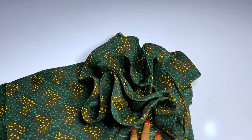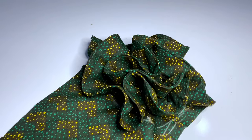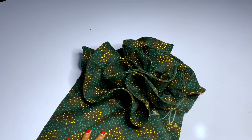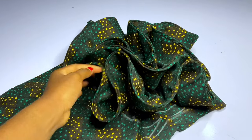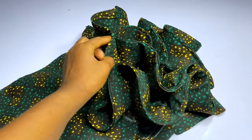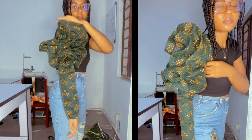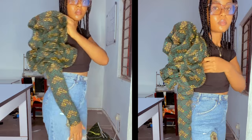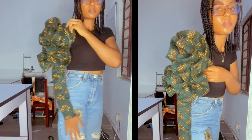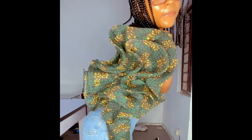Hey loves, welcome back to my channel, it's Ijoma here. In today's video we're going to learn how to make this trendy raw full sleeve. You can see what I have here and it is very beautiful. This is more like an illustration — I did not make this sleeve for anybody, I used it to illustrate for you guys on my body. This is what the sleeve looks like, and for now it is not the full version.